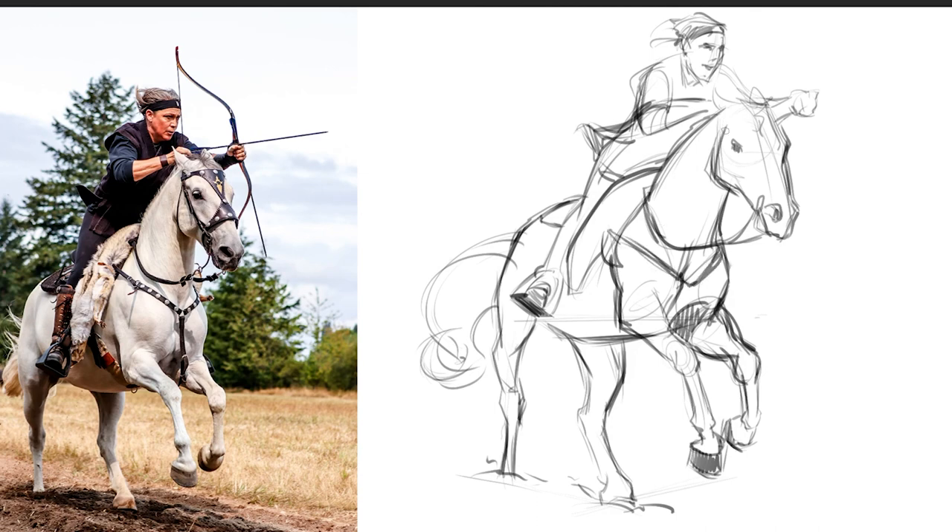Alright guys, this video doesn't have too much longer — I'm going to let it end here with this drawing of this epic person shooting a bow. Thank you guys so much for watching. If you want any more content on animal drawing, or you want me to expand more on horse drawing, please let me know in the comments below. If you have any suggestions for any other videos beyond animal drawing, let me know as well. Thank you guys so much for watching, and I'll see you in the next video.